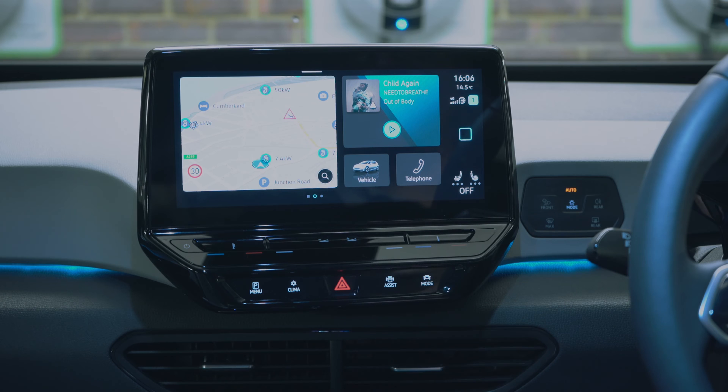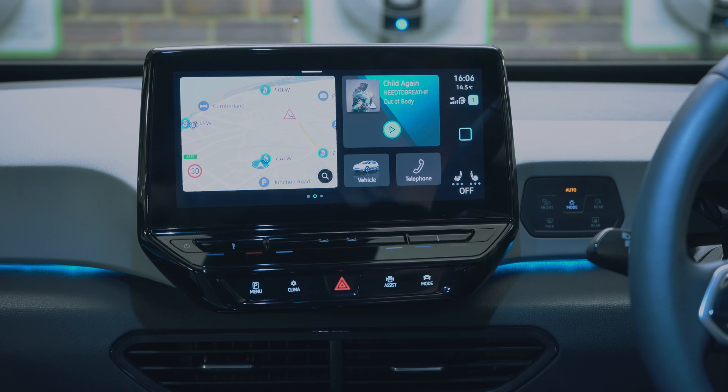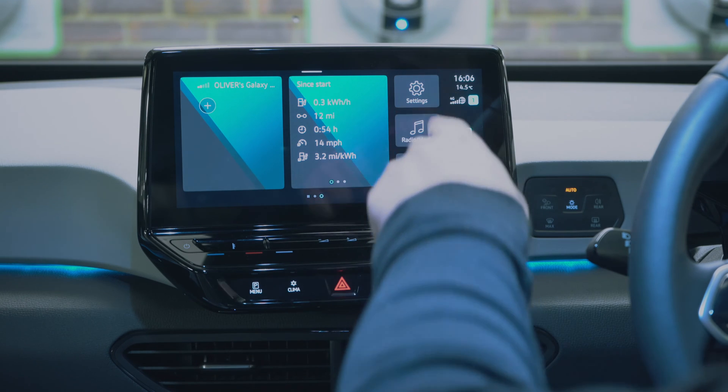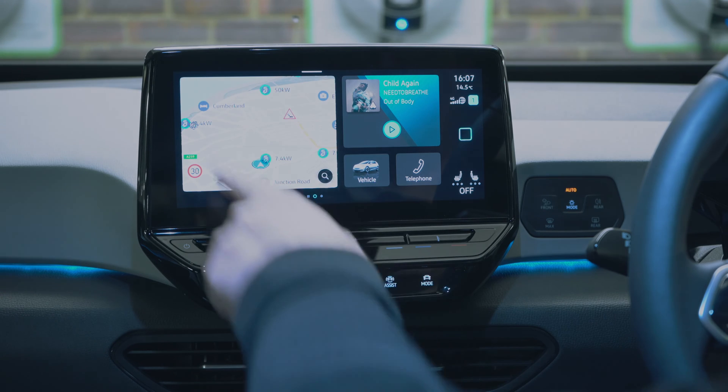You've got quick settings for your vehicle and telephone, and as my hands move towards it you can see it pops up showing more information. We've got phone settings, efficiency, settings, radio, media, and help — all as quick settings.